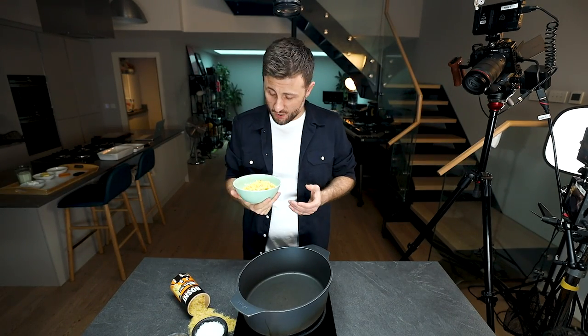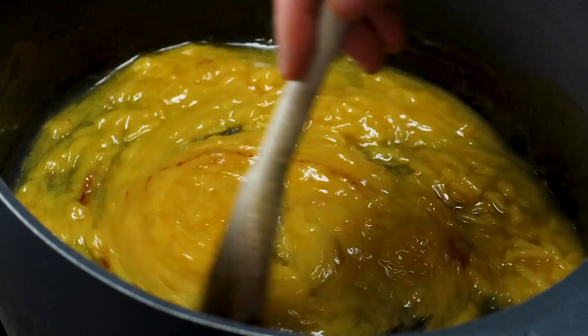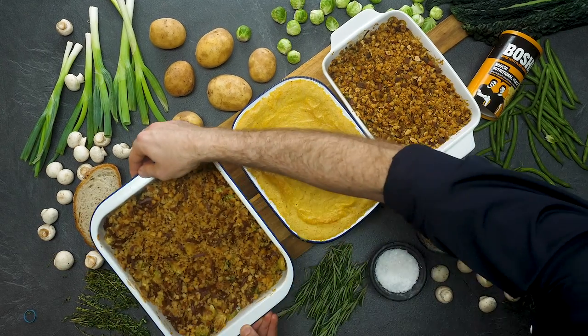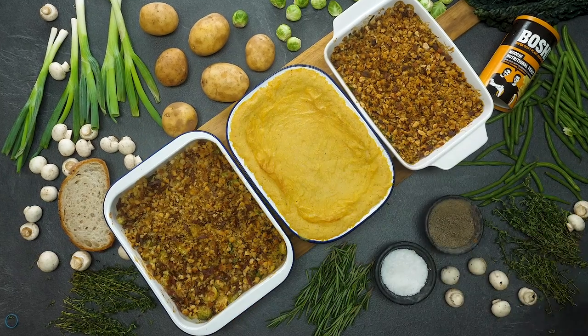Vegan cheese — now let's be honest, it used to be not very good, but now it's actually pretty good. In fact, I think it's very good — so good that I think it's now deserved of a place on a Thanksgiving dinner table. In this video we're going to show you three cheesy Thanksgiving sides.